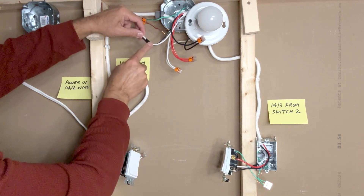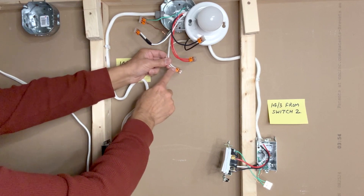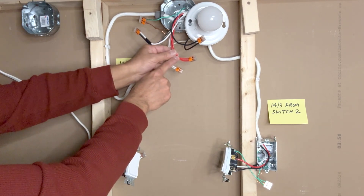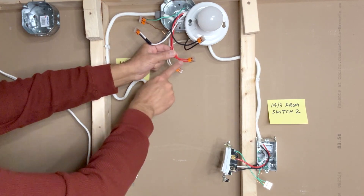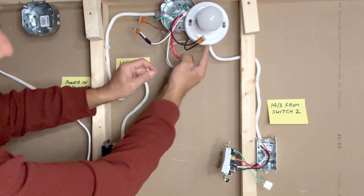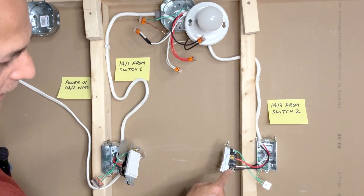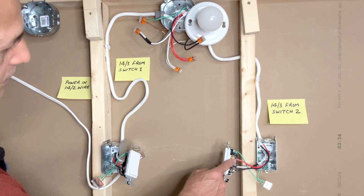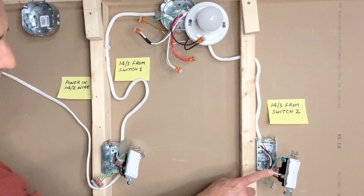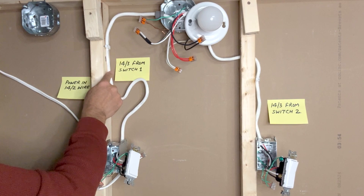In the light outlet box, the black traveler wire from the 14-3 is connected to the white wire of the second 14-3 going to the second switch — I have used black tape here to indicate this is a traveler wire. The white neutral from the light fixture is connected to the white neutral coming from the first switch box, which is further connected to the white neutral of the power in. The red traveler wire from the first 14-3 is connected to the red traveler wire of the second 14-3. Finally, the black wire from the light fixture is connected to the black load terminal of the second three-way switch.